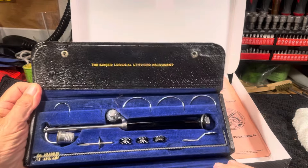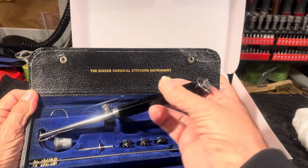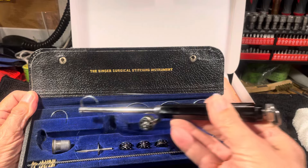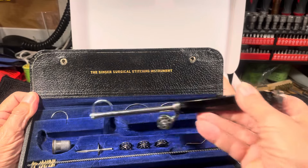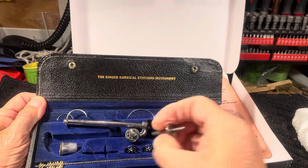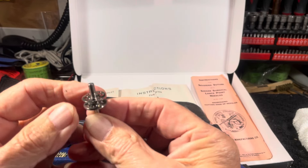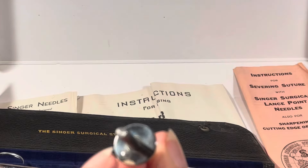The cool thing about it is it says Singer on it — Singer Surgical Stitching — right there. They were into branding their stuff. It's got everything it came with: all the needles, all the different sizes of needles. It actually has a bobbin and a bobbin winder, and of course the instruction book shows you how to wind the bobbin on the winder. It's got the little bump there to fit in as well.